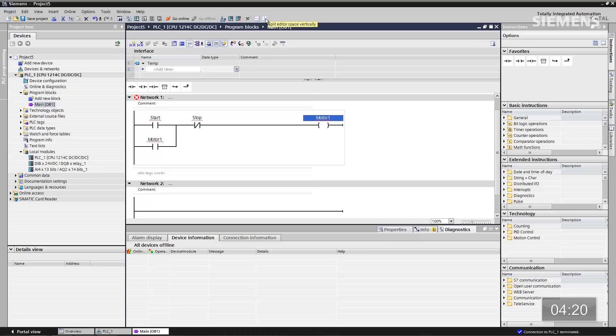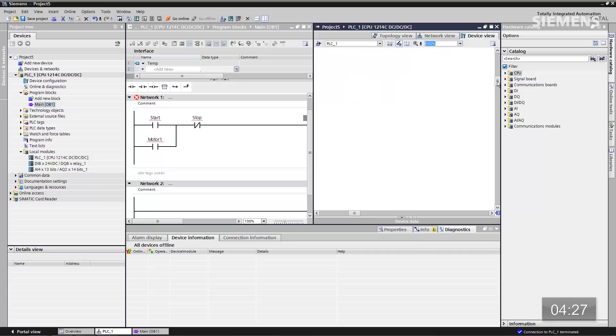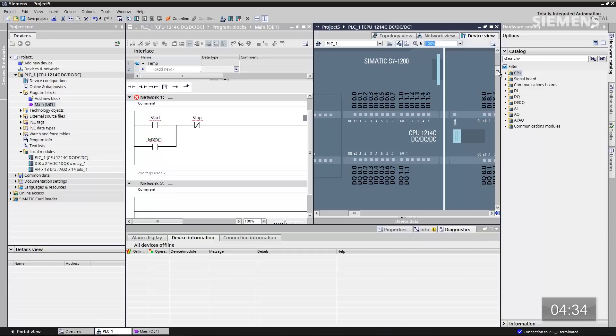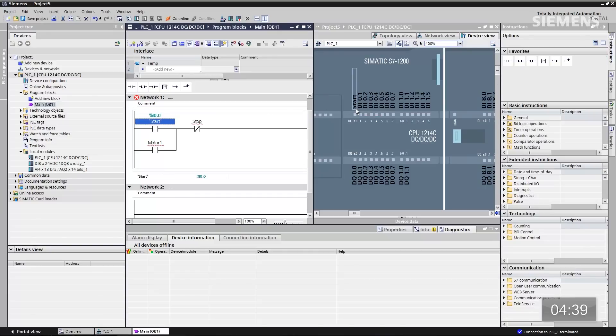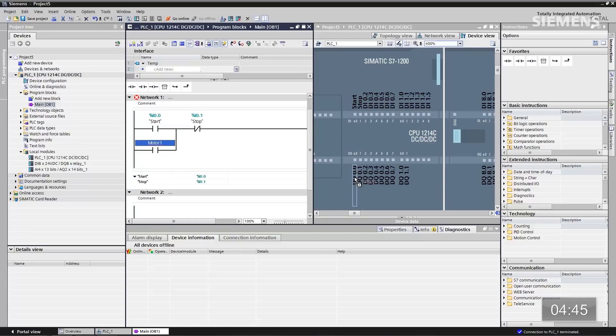The next thing I can do is do a split screen, give focus to the CPU, go to 400%. As you can physically see here, the hardware set has the associated bits of the actual points. I can drag and drop start directly to that point. There's the start, there's the stop, there's the motor 1. Our code is now complete — I did it in just a matter of seconds. I can drag and drop between multiple editors. That's engineering efficiency.